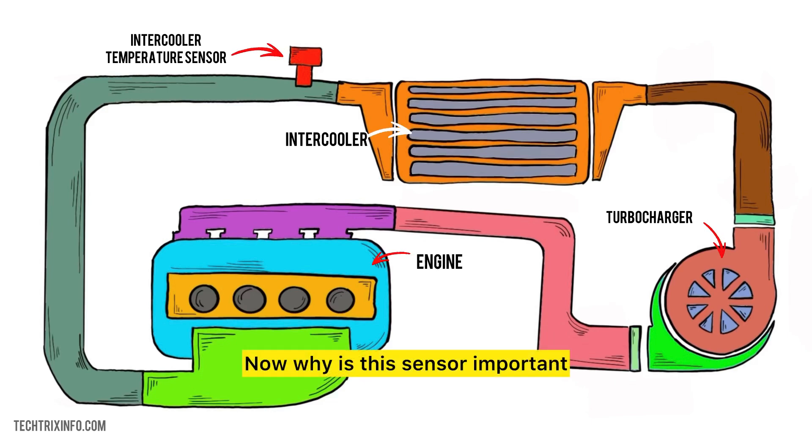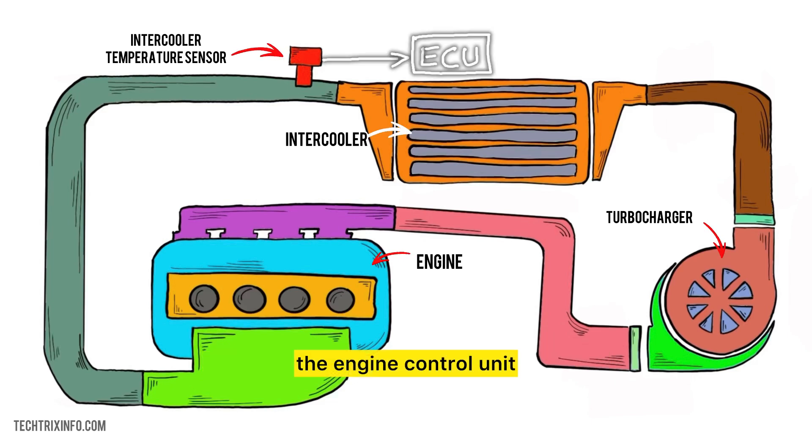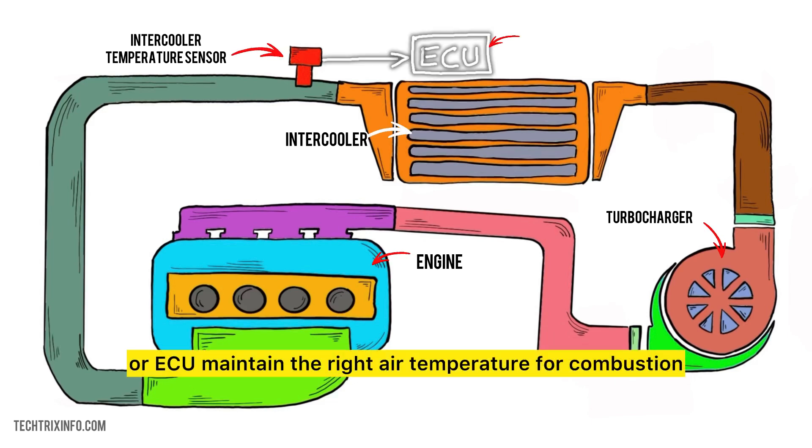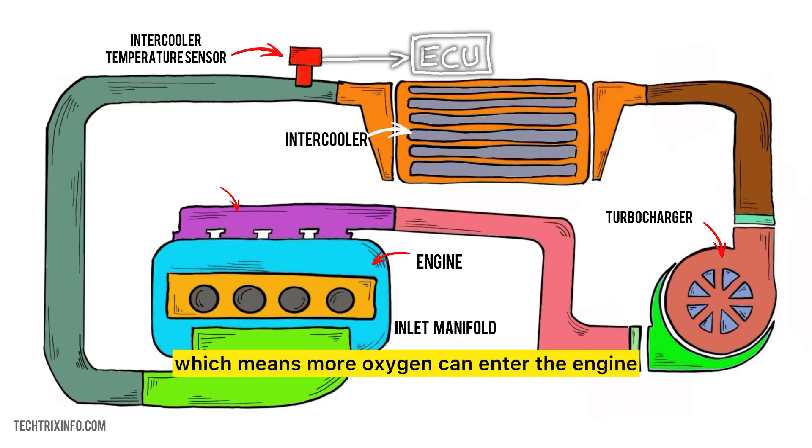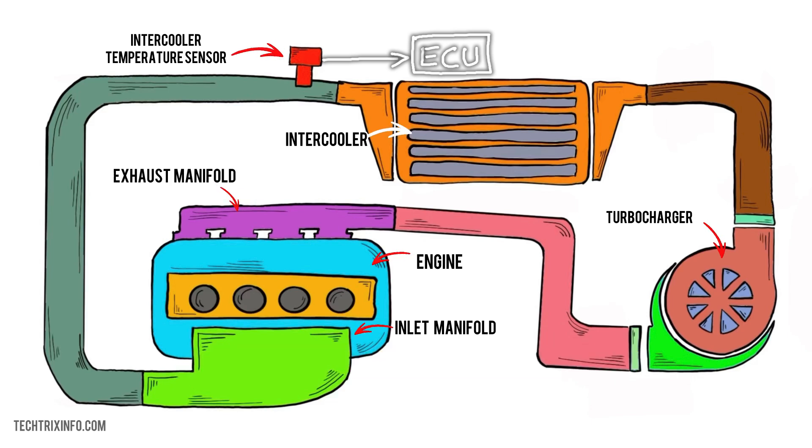Now, why is this sensor important? The intercooler temperature sensor helps the engine control unit, or ECU, maintain the right air temperature for combustion. When the air is cooler, it is denser, which means more oxygen can enter the engine. This improves performance, fuel efficiency, and reduces the risk of knocking. If the sensor isn't working correctly, it can lead to overheating and engine damage.